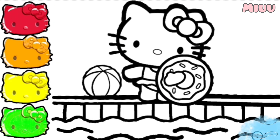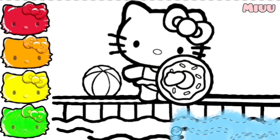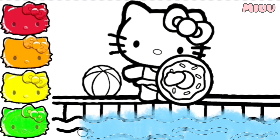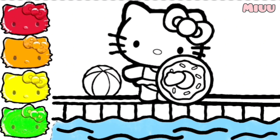Let's start with blue color for the water inside pool because Hello Kitty needs water for swimming. Do you like to swim? I like to swim. I can swim every day in summer.